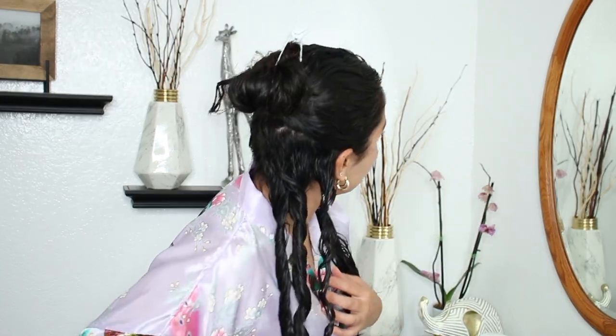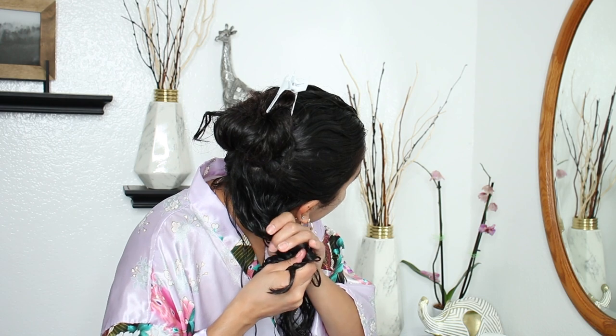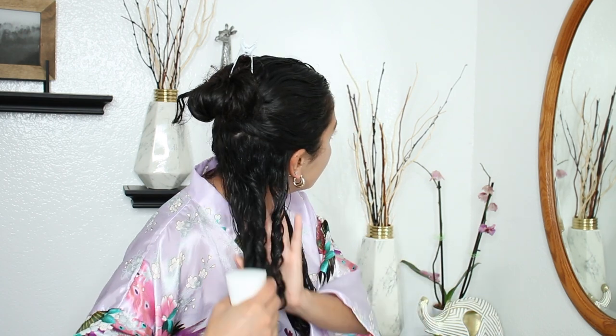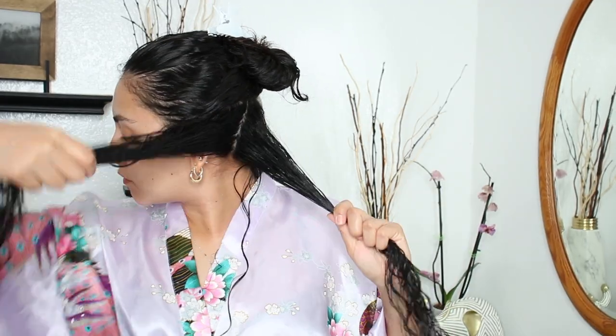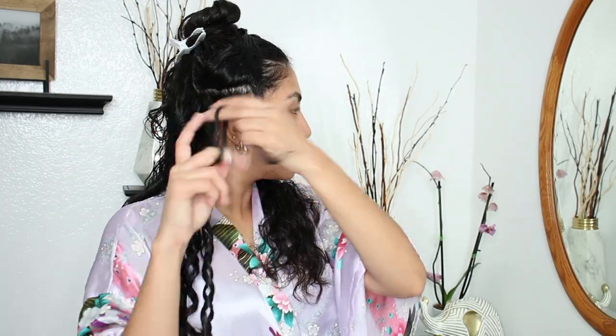After I'm done with a whole section, I give everything a nice big scrunch to help the ringlets keep their hold. You can add water before doing so if you like. Finger coiling is great because it gives you almost no frizz — that's because you're turning all the hair together in place. When I reach my face frame section, I like to coil outwards, away from my face, because I don't like my curls falling on my face.